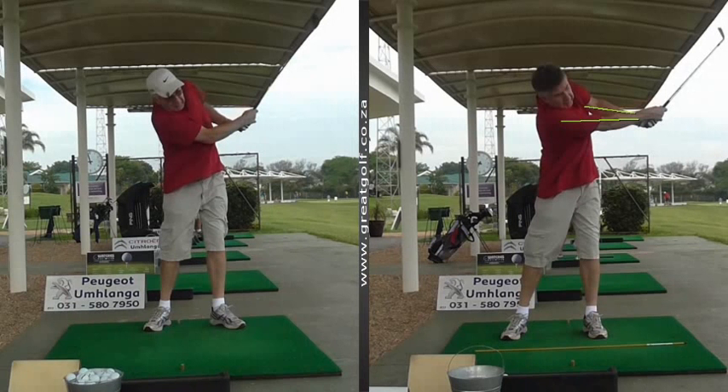So if you need some help with your game, you can see the results we get at the Driving Engine, the Management Golf Academy, are quite dramatic. Give us a shout and I'm sure we can help you with your game too. Cheers.